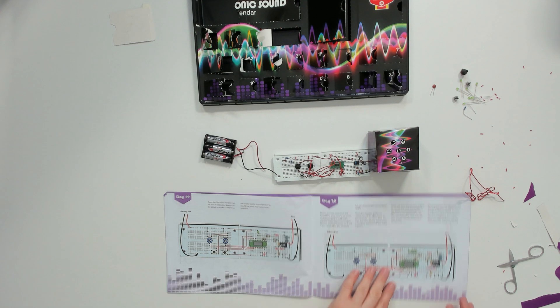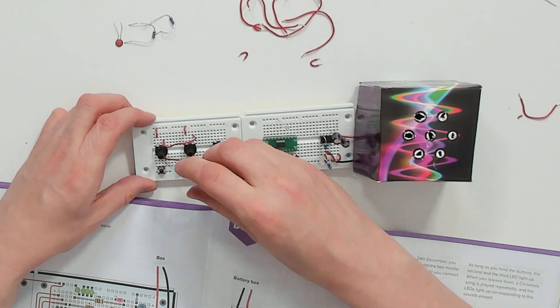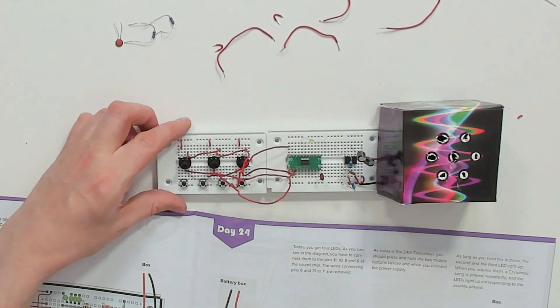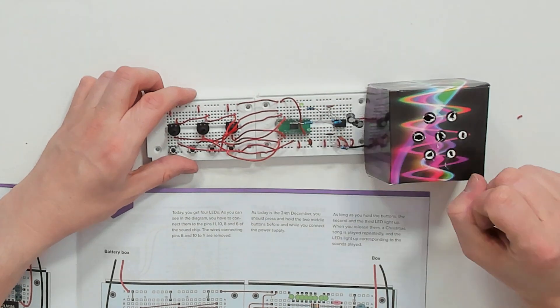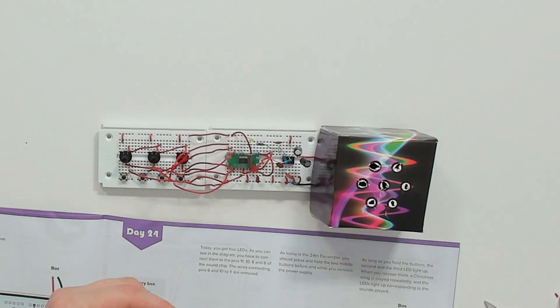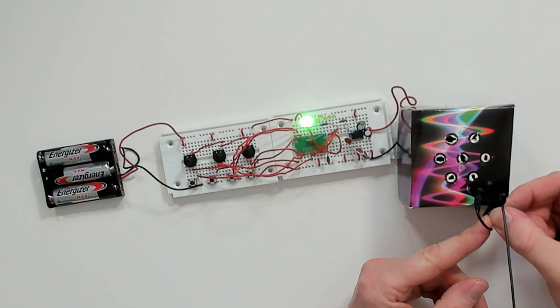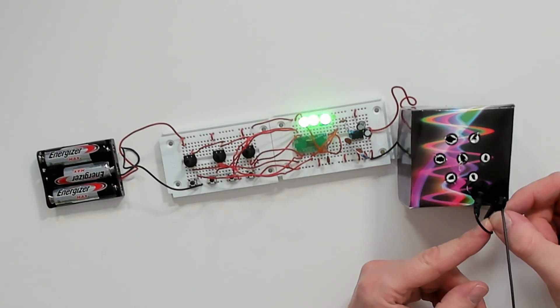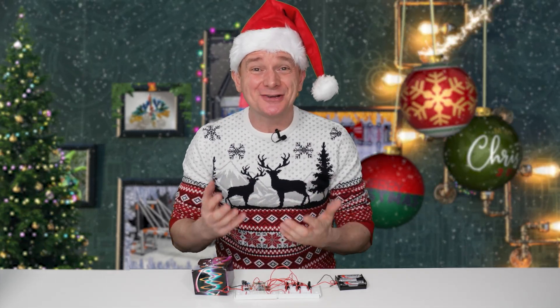Okay, that's everything — now let's assemble day 24. [Time-lapse assembly] Well there you have it: 24 days of electronic components, assembling a synthesizer that plays a Christmas tune in the end.